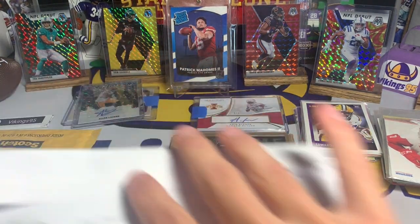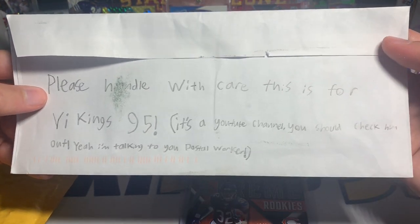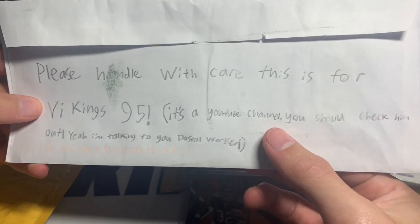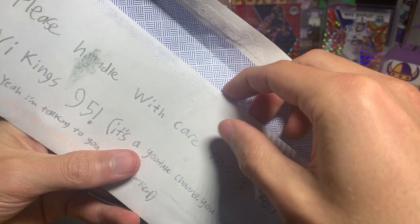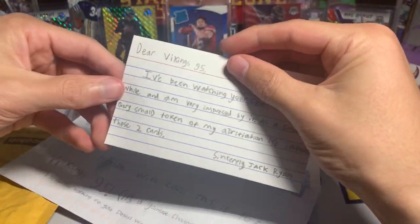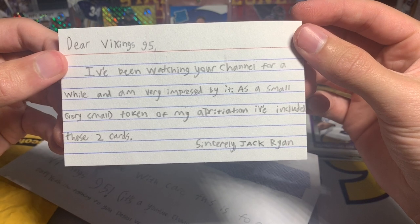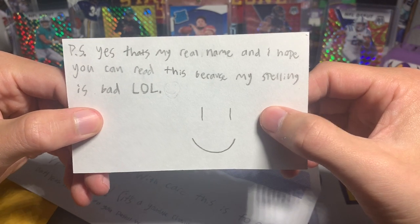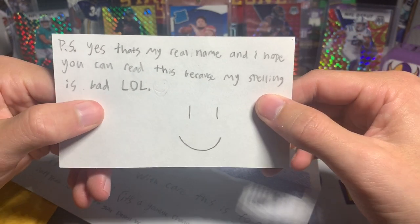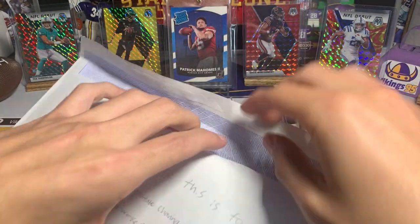We got a couple little care packages. This first one is from Jack, and I thought this was hilarious on the note — it says 'Please handle with care, this is for Vikings 95, it's a YouTube channel you should check him out. Yeah, I'm talking to you postal worker.' He left the postal worker a little note! Then we got this inside: 'Dear Vikings 95, I've been watching your channel for a while and I'm very impressed by it. As a small token of my appreciation I've included these two cards. Sincerely, Jack.' P.S. — 'Yes that's my real name and I hope you can read this because my spelling is bad.' Spelling was great Jack, doing an awesome job buddy, I appreciate the cards!